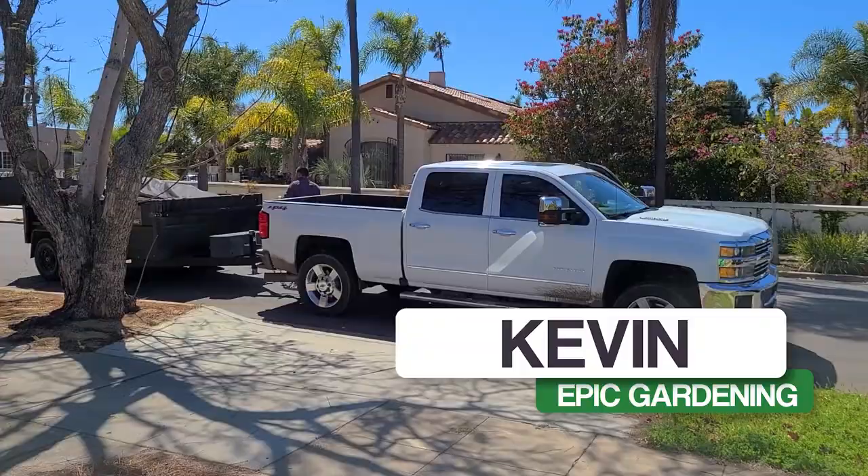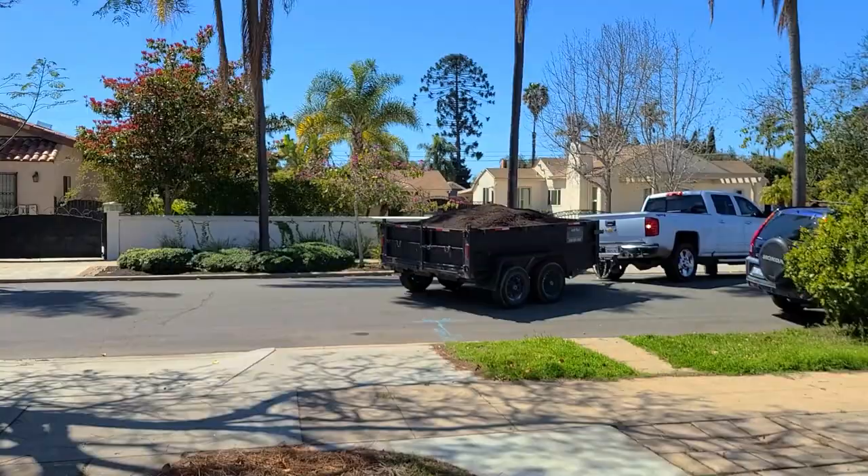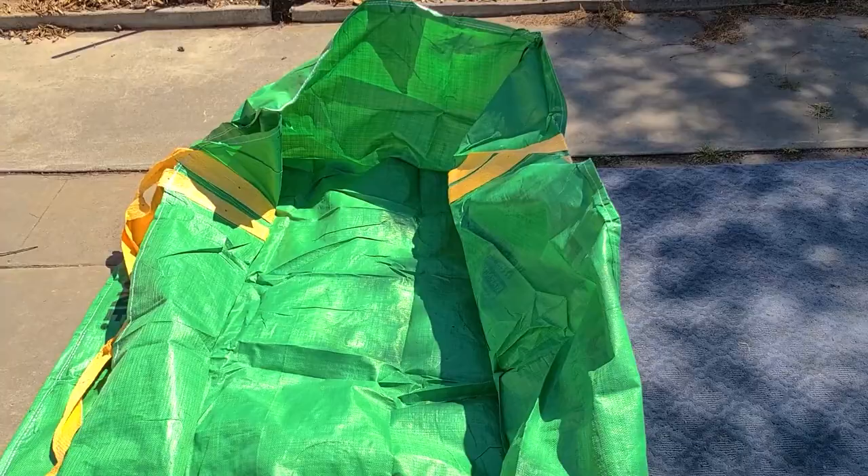I've got this Baxter thing. I put a carpet down and we're backing it in. This is the free compost from the Miramar landfill. It's probably going to overflow this, but I just wanted to get it off the ground, off the concrete, and not stain it if possible.